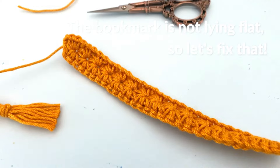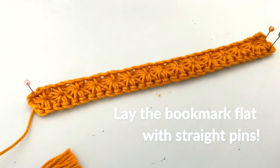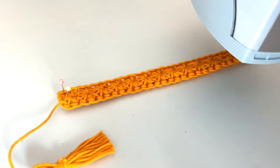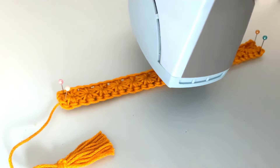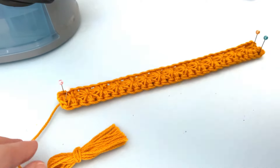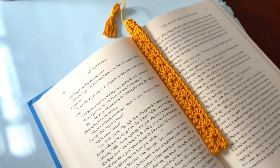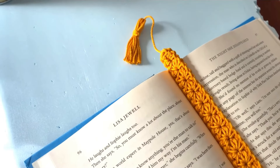Your bookmark might not be lying flat — that's completely normal. We're going to fix that by blocking the bookmark. Stick straight pins along each side, really stretching it out and getting it into position. Use a steamer or spray bottle to gently steam or spray the bookmark with water — if using a steamer, stay at least two inches away from the fabric. Do this with the tassel as well. Press the steam or water into the bookmark and tassel so it really gets into the fabric, then let it dry completely before unpinning. I hope you enjoyed this tutorial — please let me know in the comments if you have any questions, and I'd love to see how your bookmark turned out!